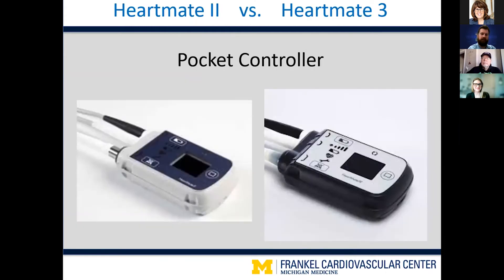The particular controller we have now for both HeartMate 2 and HeartMate 3 patients is called the pocket controller. If you notice, these two controllers are remarkably similar — in fact exactly the same. The only difference is the color scheme. The HeartMate 2 is on the left with a lighter tone and dark blue interface, while the HeartMate 3 on the right has a dark blue exterior with a white interface. The symbols and buttons are identical between the two controllers.